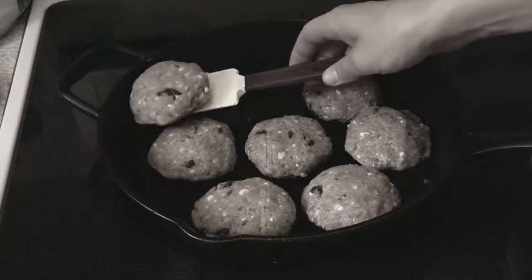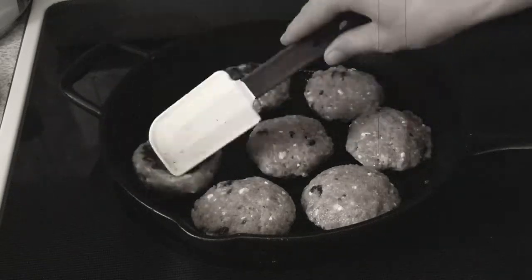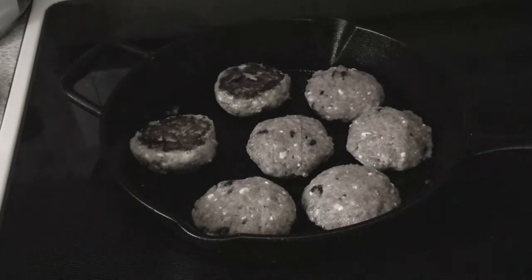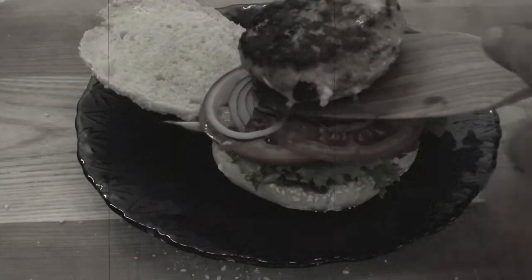Turkey is a lean and healthy protein, which makes it a perfect candidate for burgers. Today we'll be making cranberry and feta turkey burgers, but if you don't care for either, simply omit them.